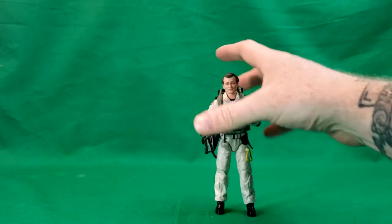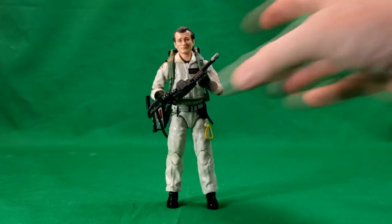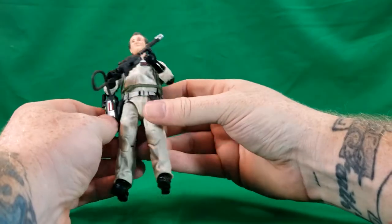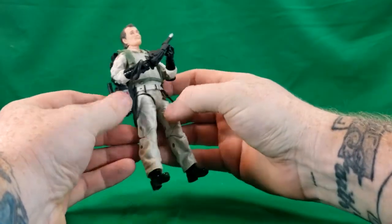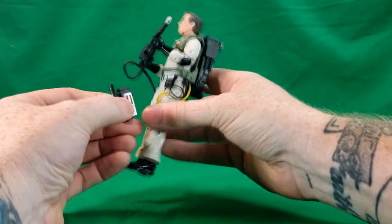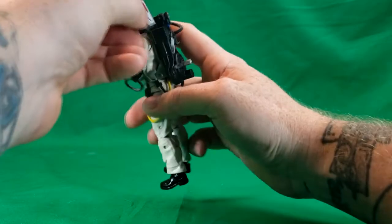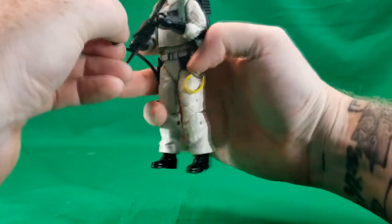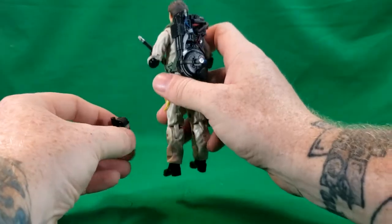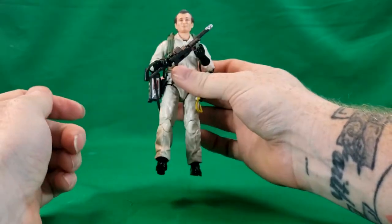Now we take a look at Peter Venkman — he's a nice figure, though the face sculpt isn't that great. It could definitely be better. I could not find a place to attach the trap, so I just have it attached where his two-way radio is. Yeah, there really is no other place to put it — the best place I've found is hanging on his two-way radio, just like that.